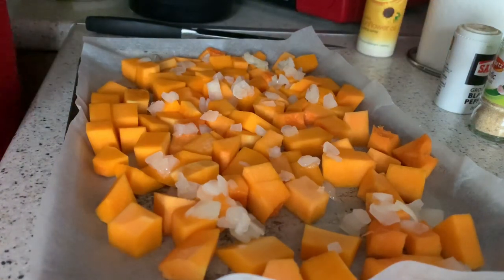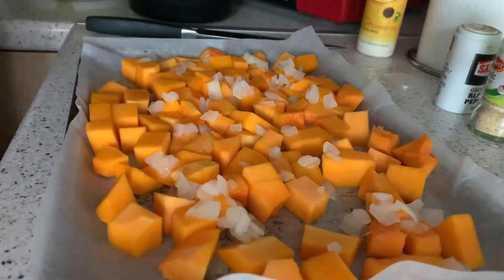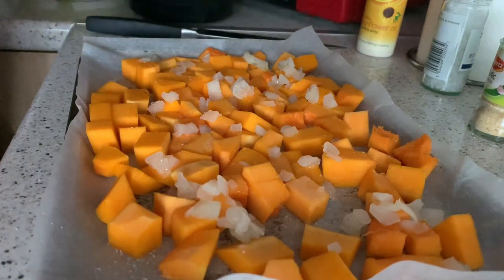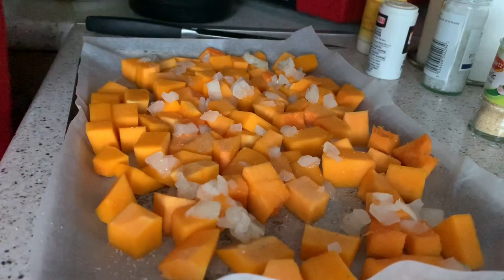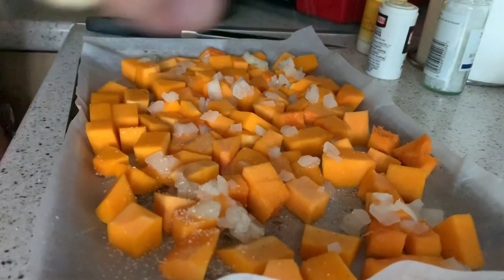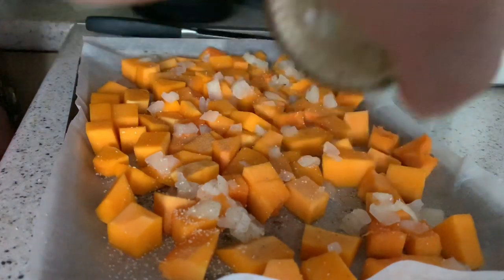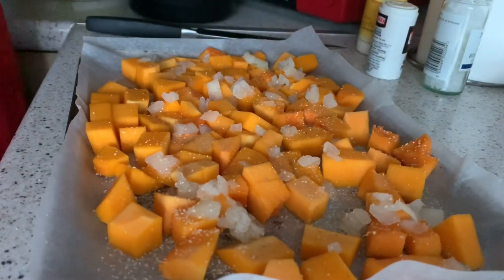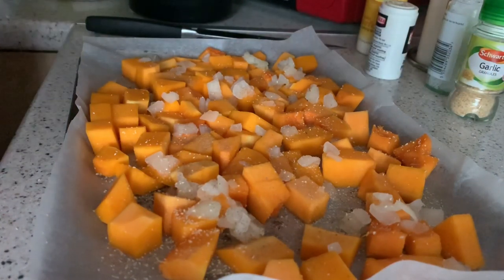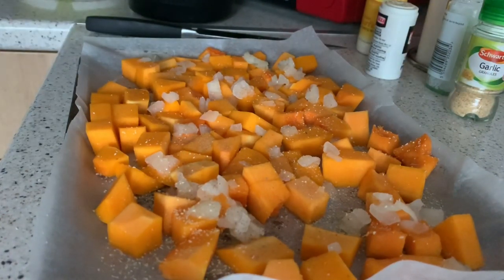I'll add a bit of rock salt, a bit of pepper, and a bit of garlic granules. I don't have normal garlic so this will have to do — normal garlic would have been better because fresh garlic gives more depth of flavour. That's ready to pop into the oven.